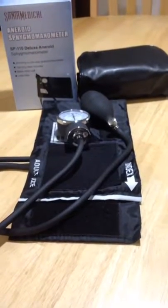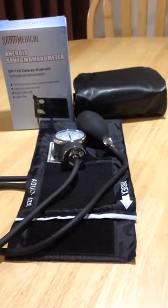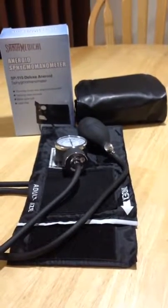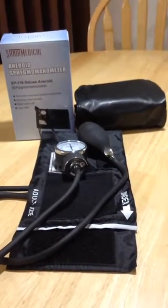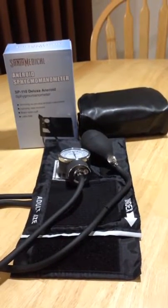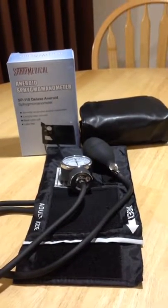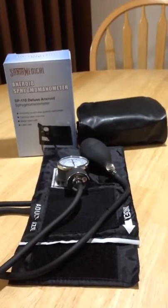Hey everybody, this is Anthony here and today I'm reviewing this blood pressure cuff and pump from Santa Medical. I received this product for free or at a heavily reduced price for my honest and unbiased opinion — and you guys know with me, that's exactly what you get. Questions or comments, feel free to leave them and I will respond. If you do like this, let's like it, share it, and get the word out on these guys.